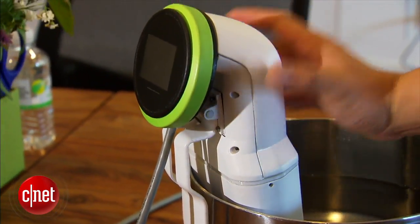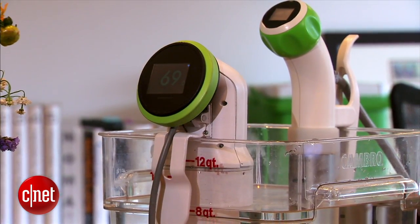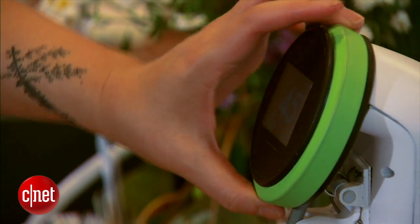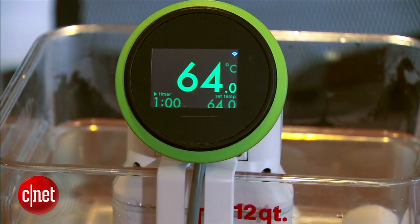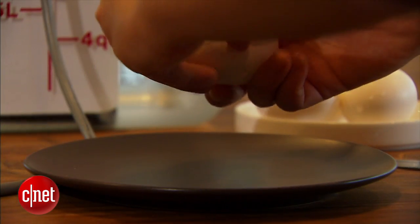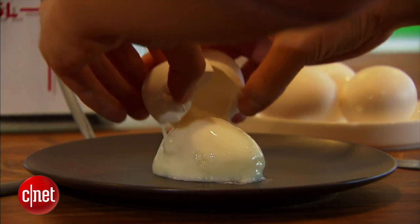And unlike the first version, the clip goes on the outside this time so the display is facing you, plus you don't have to put your hand over hot water to adjust the temperature. Namikoo now works with shallower depths as little as 1.5 inches, and like the first version its design ensures that it'll never overheat.